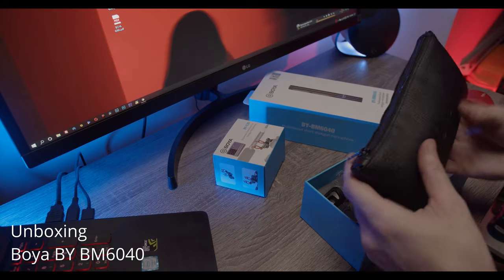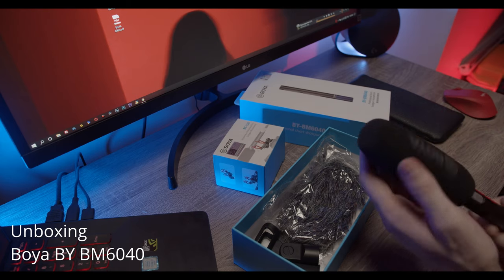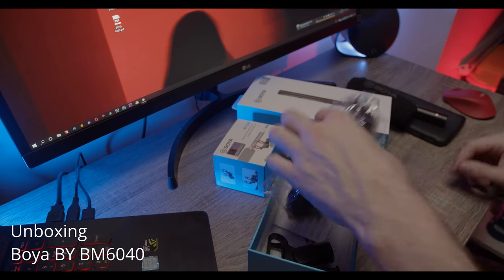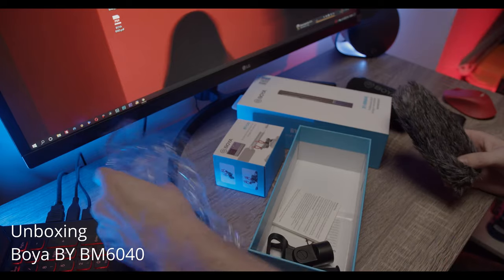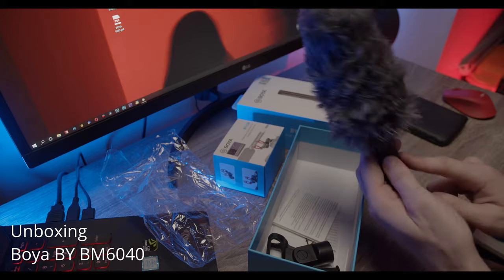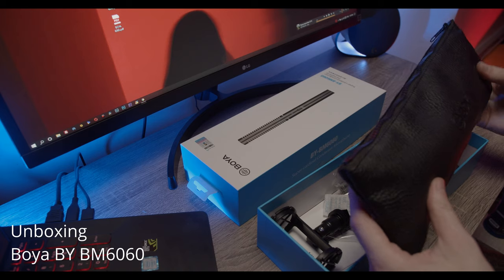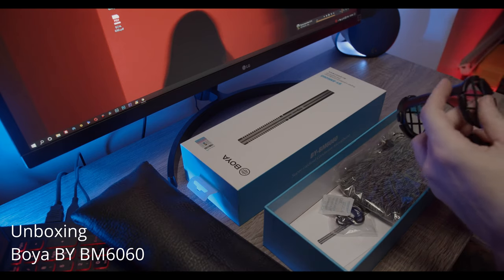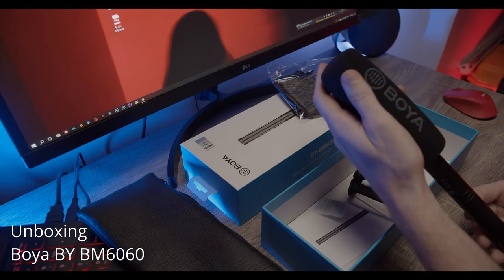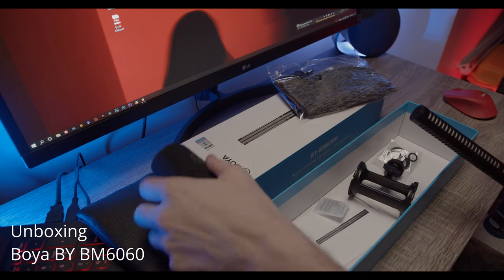It comes in a case. Here is the microphone — it comes with a windscreen, it's pretty compact. Then it comes with four windshields, it comes in a case, and it comes with a holder. Let's check it out. Here it is, with foam.